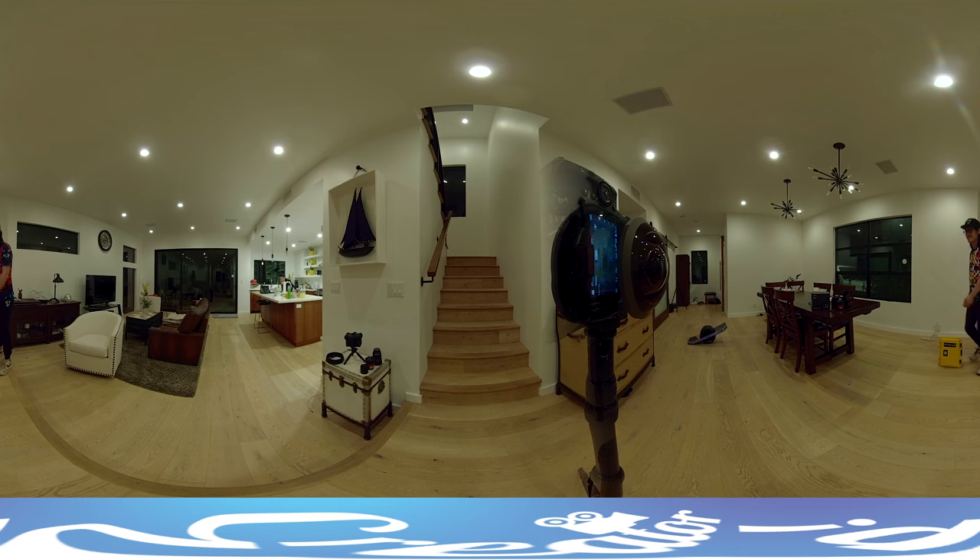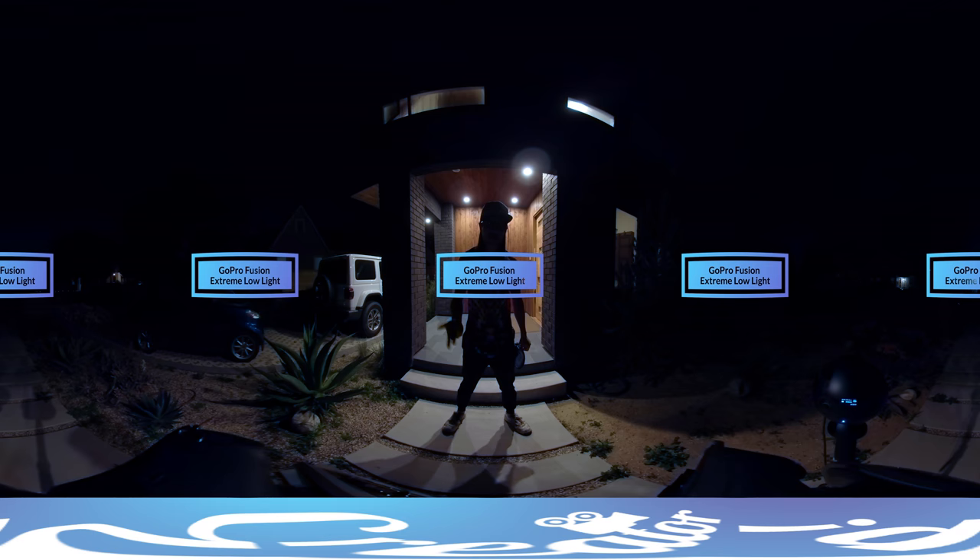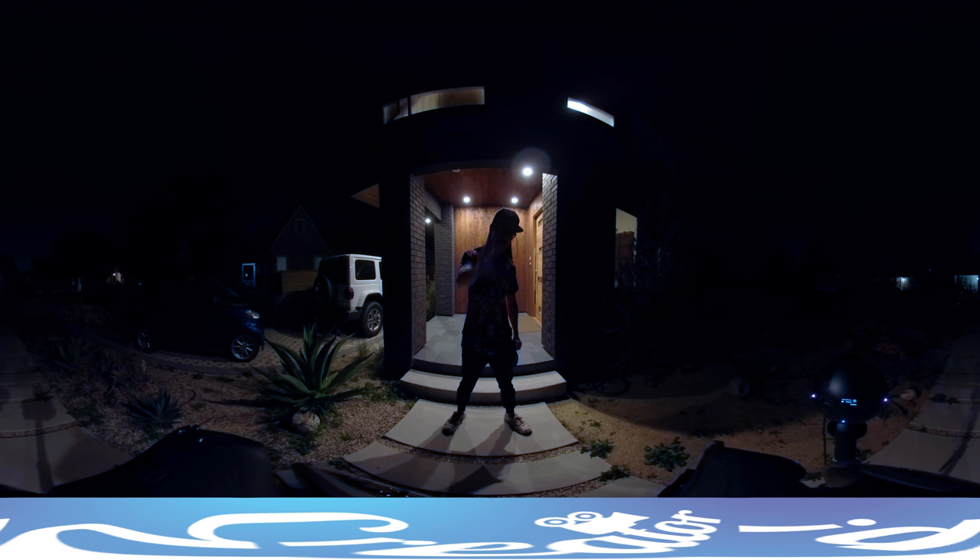A tip: for those shooting with the Insta360 Pro on the current firmware, my ISO will never go over 200. Now let's push this to the extreme — I brought the whole setup outside in a super extreme low-light scenario. Here is the GoPro Fusion footage. As you can see, there's a lot of noise, and most objects in the distance in the dark you basically cannot see — the information is just lost in the dark.